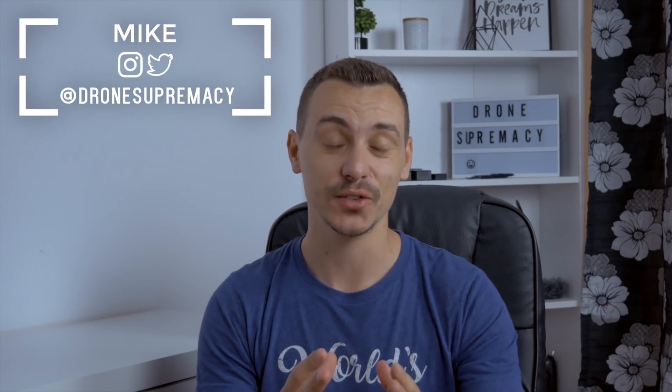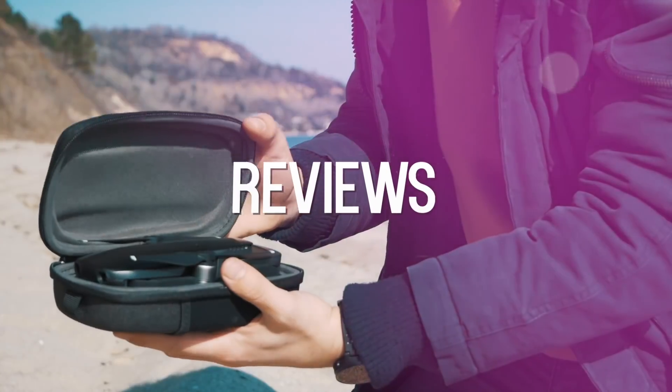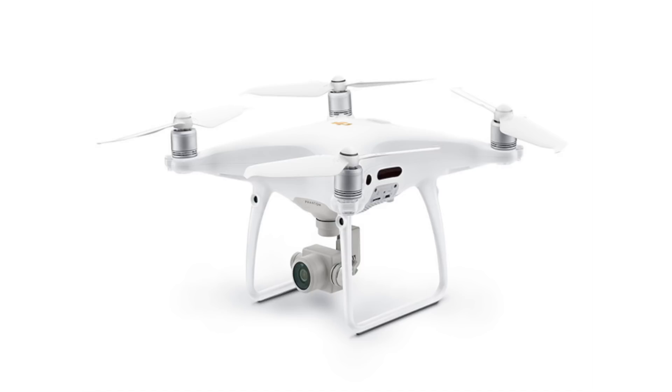What's up everybody, this is Mike and today's video will be all about the new DJI Phantom 4 Pro version 2.0. DJI has just released a brand new drone with a quiet release — no big announcements or live events. Plenty of people are not aware that this drone is now released, but that's the purpose of this video: to let you guys know there is a brand new drone from DJI.